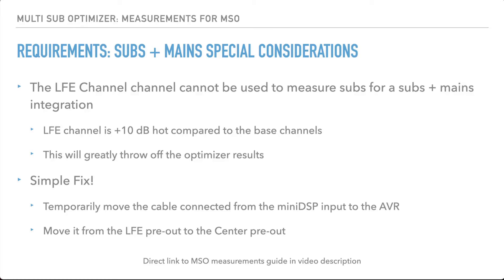What we want is a frequency sweep at the same measurement level as our subs without having to change our volume, so we keep things consistent. The simple fix is to sweep our mains — in my example it's going to be the center channel — and then temporarily cable the input of our mini DSP to the center channel pre-out rather than using the LFE pre-out that we normally have our subs connected to. It's the most foolproof way — just moving one cable back and forth.